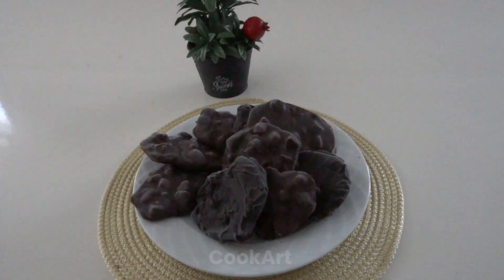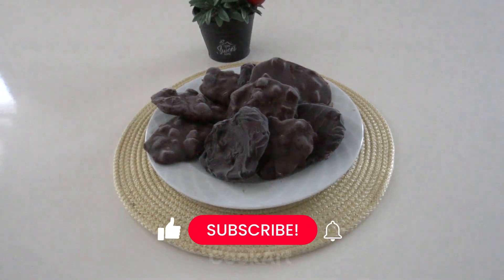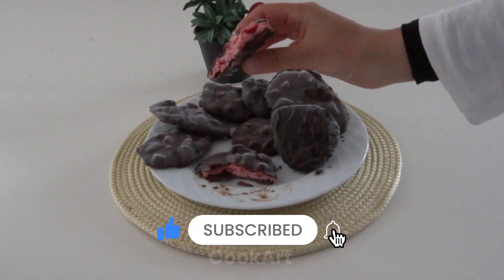Welcome to my channel and my kitchen. We make the most delicious, practical and enjoyable snacks you can make in the summer.